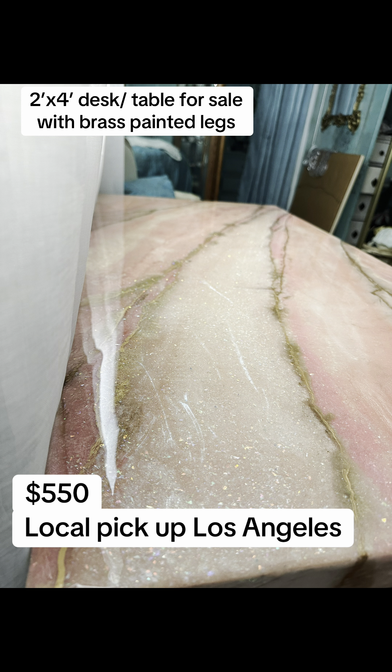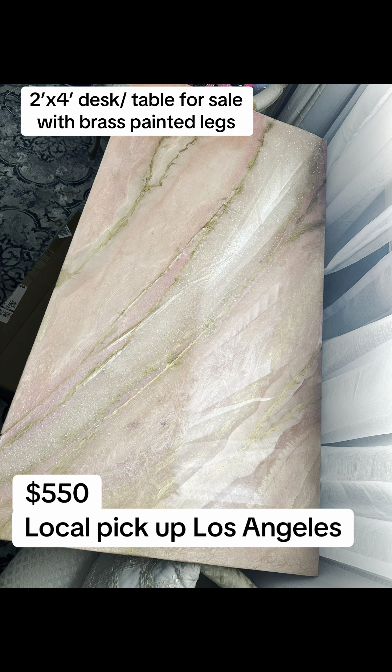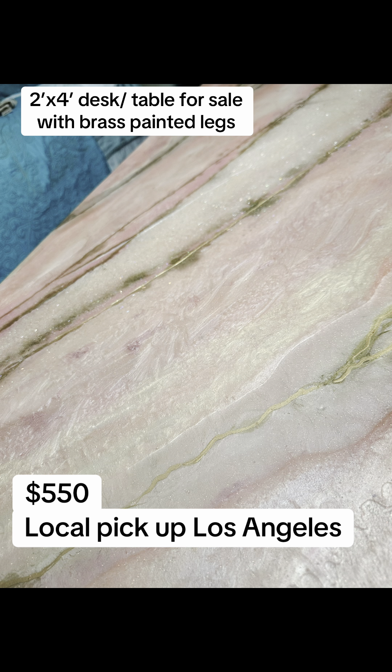This is one of my favorite pieces to date, and I would totally keep it, but I have no more room. I literally just crammed this into my bedroom. But I love the soft pinks mixed with the gold.